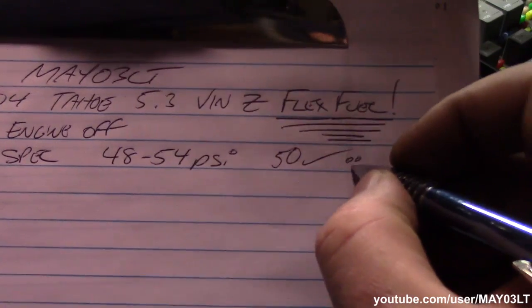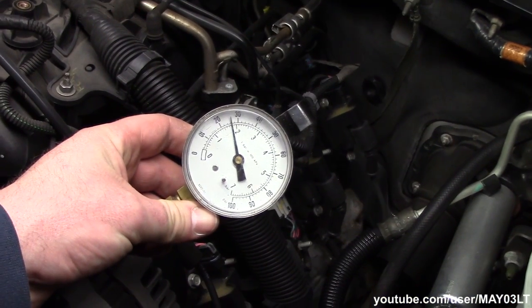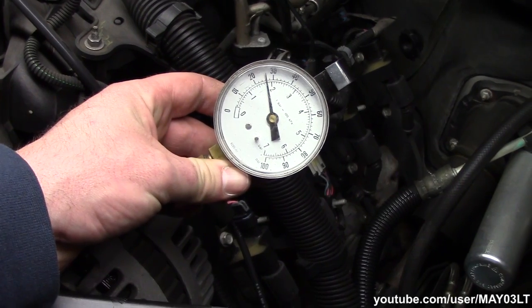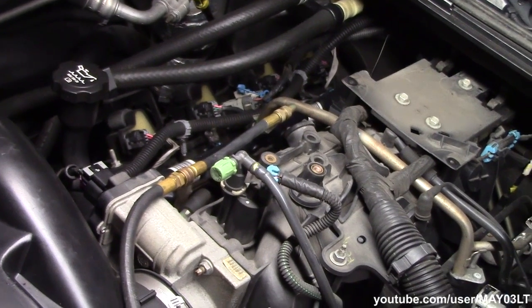Most of the time with the fuel pumps on these things it's either all or nothing — it's either got enough pressure to run or the pump's just dead. We've had the truck shut off for a couple minutes and we've still got 25 to 26 pounds of pressure. So we need to get this pressure down before we take that pressure tester off or else we're going to have a huge freaking mess.